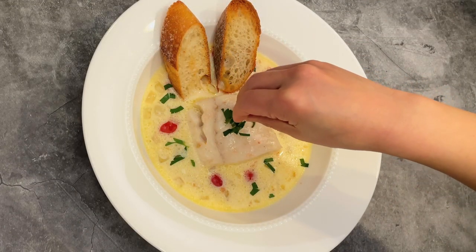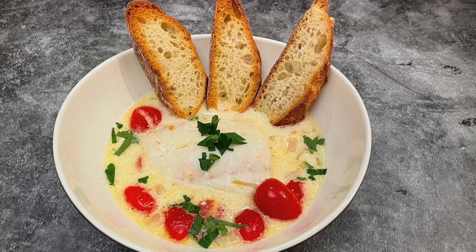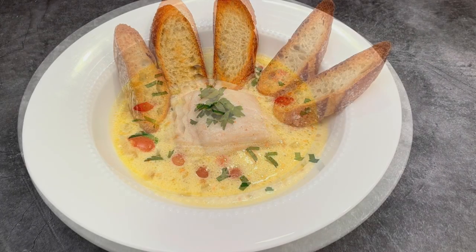Serve with toasted baguette and garnish with chopped parsley. So easy, yet so delicious and so elegant. Enjoy this warm, delightful cod and creamy broth.